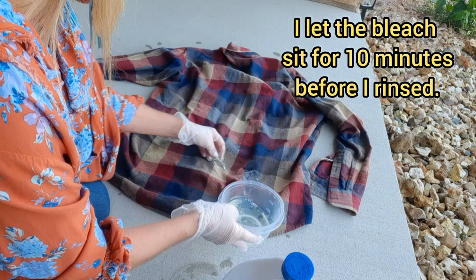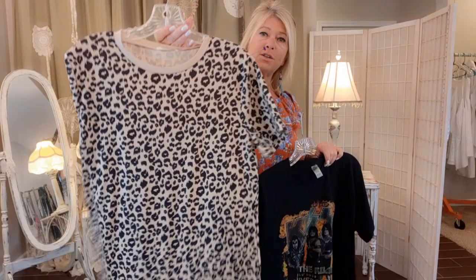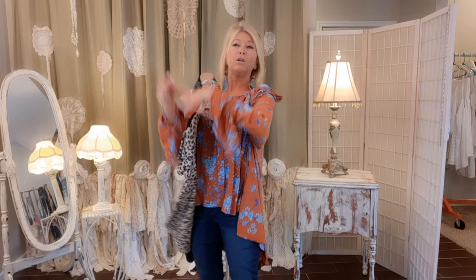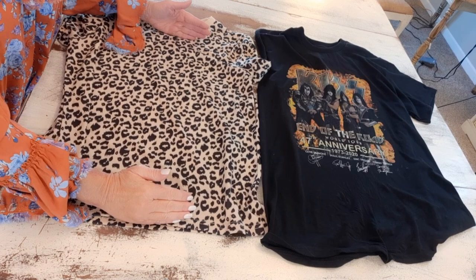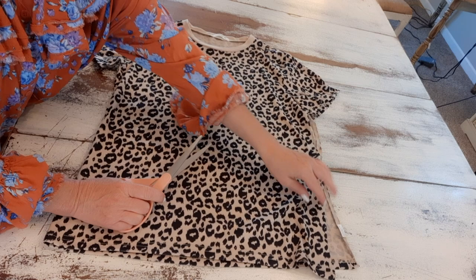While the flannel is being laundered, I'm going to get started on the appliqué we're putting on the back. I'm using this thrifted animal print shirt and a concert tee I got at Walmart — in the men's section there's a big rounder full of t-shirts, I think they're like $7.96, so that's a really good price. We're going to cut out two big rectangles: the animal print will be the larger rectangle and the graphic tee will be a smaller one set on top.